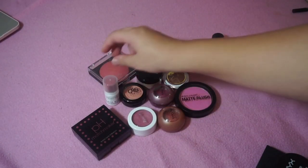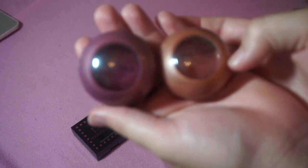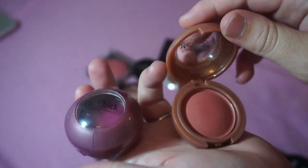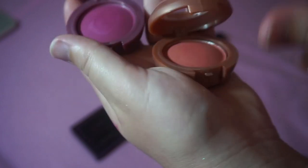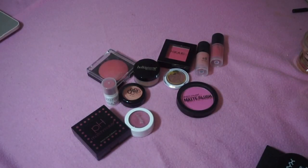These two Miss Chick blushes are from Shop Miss A website — they were a dollar each. They are insanely pigmented, but I just don't reach for them. So I'm going to declutter those just because they are so pigmented and I have so many other blushes I would rather reach for.